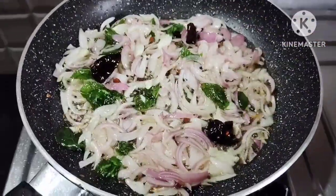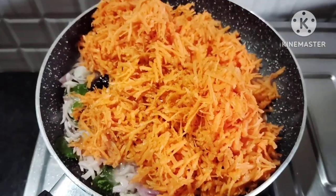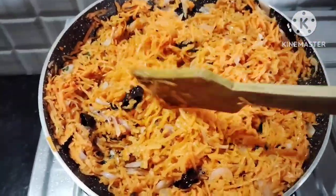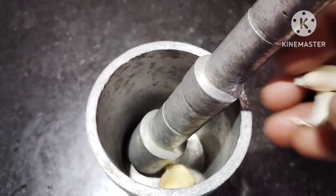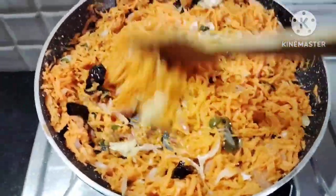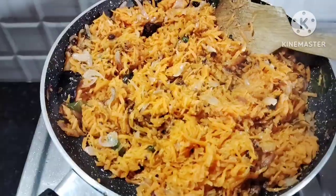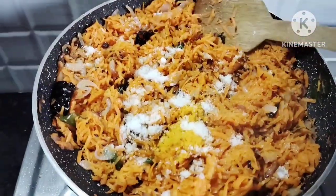Add the onions and put them with the vinegar. Move the onions through, then put a lid on and add the halam. Put it on the stove and then in the oven. Add a spoon of salt and cook for 5 minutes, then put it in the oven.